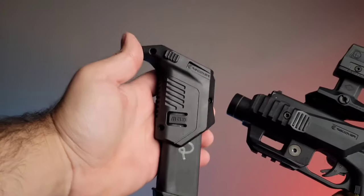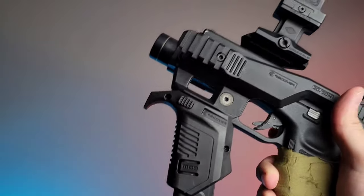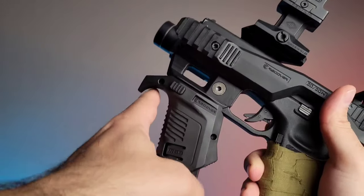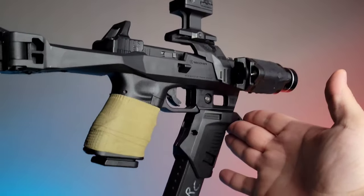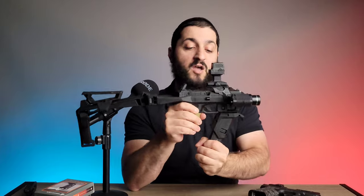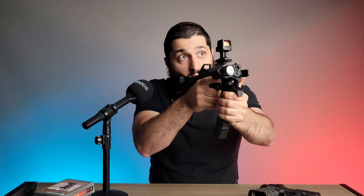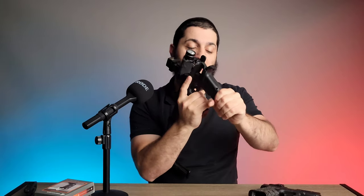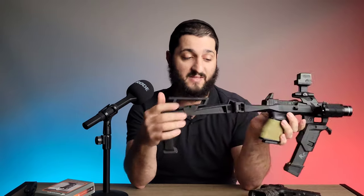The reason this classification is important is that in certain states, having a vertical grip here will make this into an SBR. Some states may require that if it's classified as an 'other' or as a pistol, it might need a vertical foregrip. There are a lot of different legalities — state to state is very complicated — but the idea is that this is classified as just a storage area for your spare magazine. It's friction fit, so when you're firing and you empty the magazine, you pull it out directly, insert the spare, and you're ready to go.